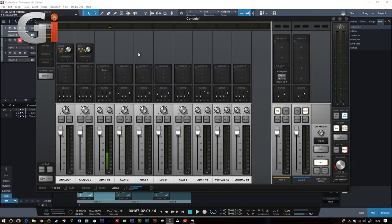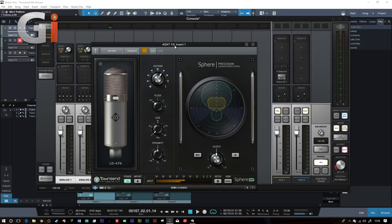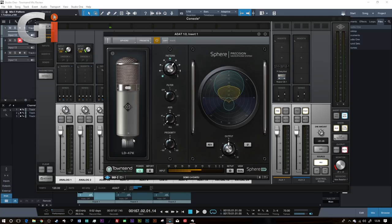I've hooked up the microphone to my Universal Audio Apollo interface - actually to a separate preamp attached via ADAT - coming in on a stereo pair via optical cable into my UA Apollo Twin. I've inserted the plugin; there are actually two plugins provided with the Sphere L22. In this case we've got the basic plugin - I'll show you the other one, the Sphere 180, shortly. You're actually hearing me speak through the L22 right now.